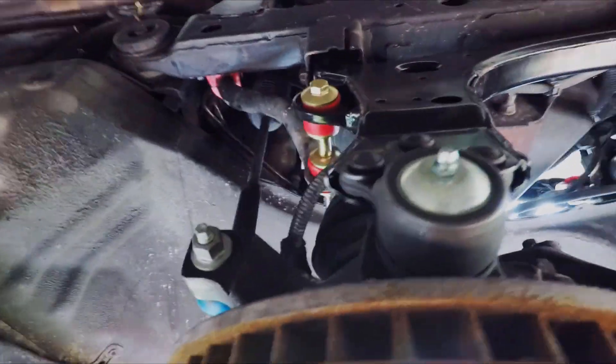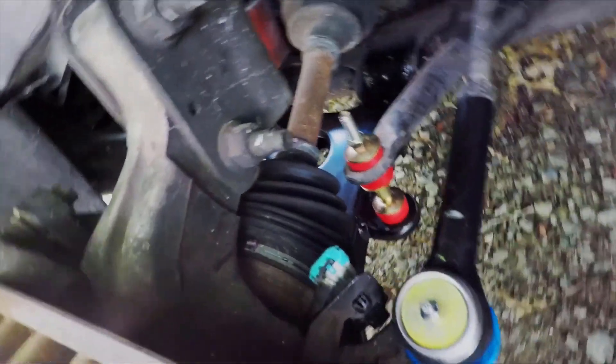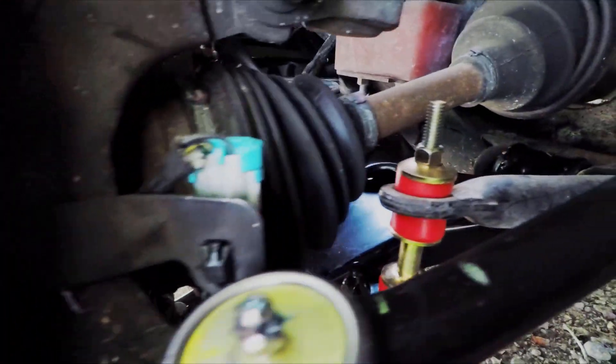And then that will get us down to the very last thing on this project, which will just be the springs and struts, and then I will send it away to be aligned and that'll be it as far as the suspension on this one. So we're getting very close on the O3.